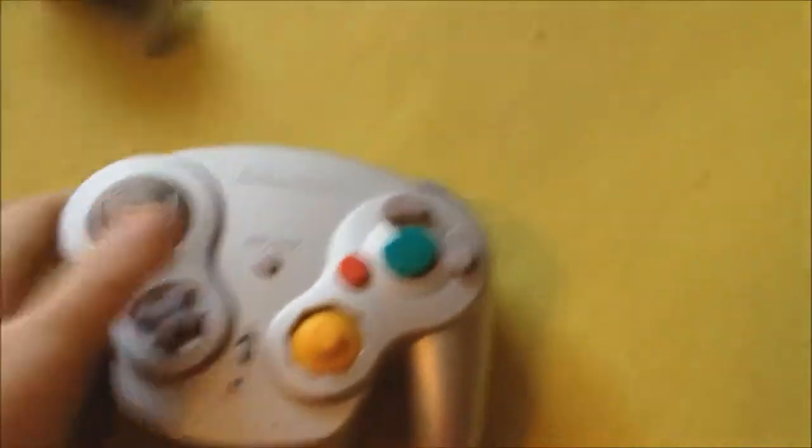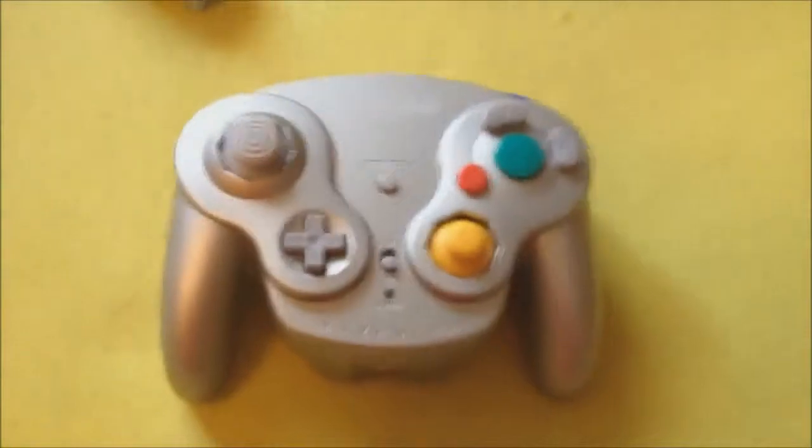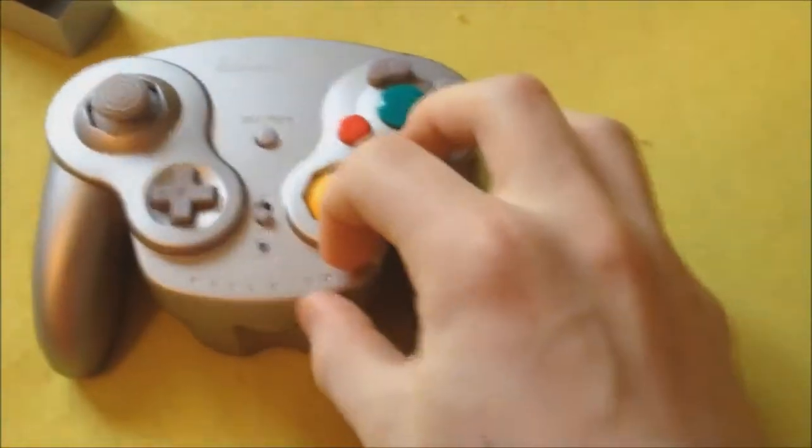Number 3: The WaveBird Wireless controller. The GameCube was a great console that had great games, and the GameCube controller was a great controller. But what if I wanted to play my GameCube games anywhere? I'd just build a portable GameCube.